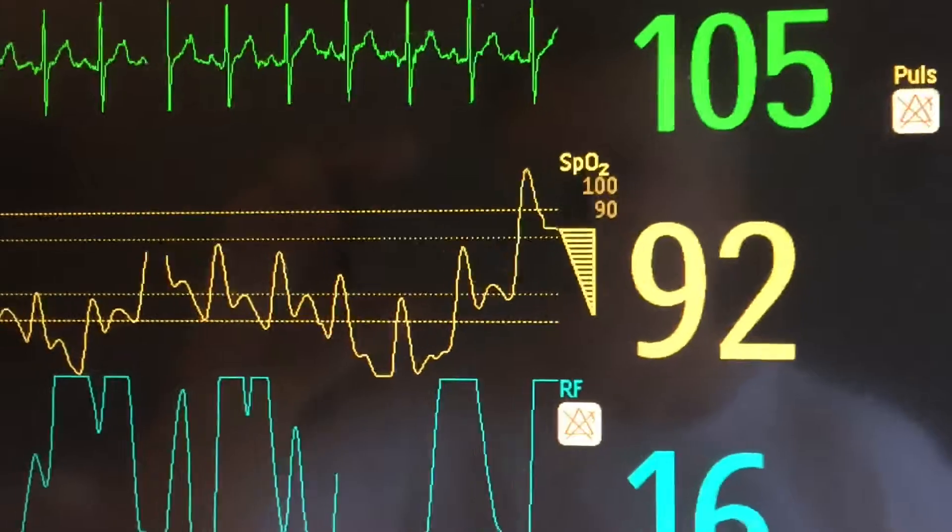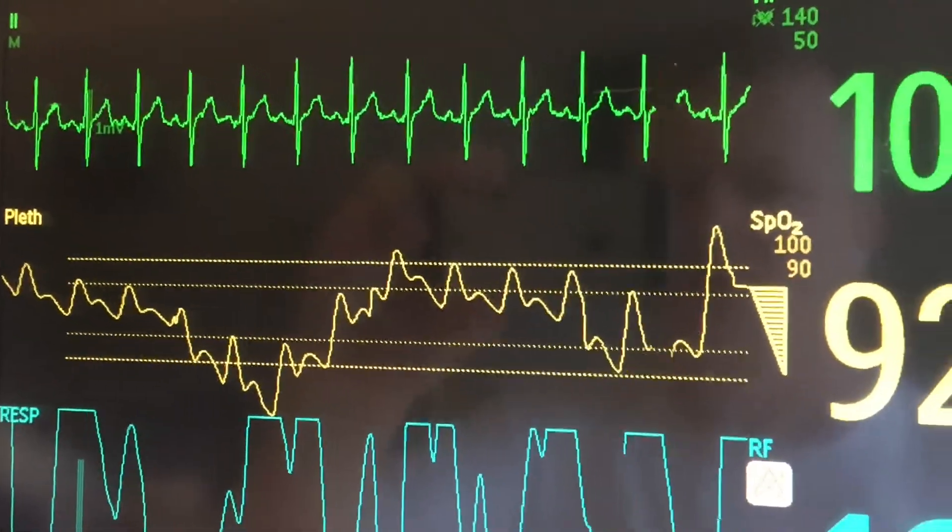But we have been turning down the oxygen, so that's okay.